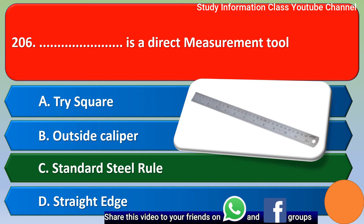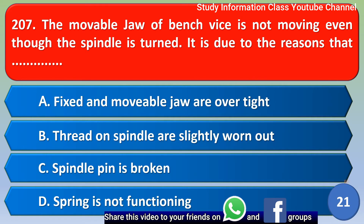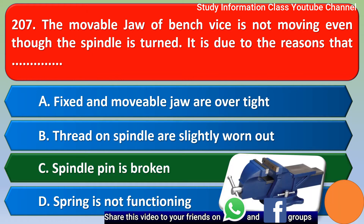Next question: the movable jaw of a bench vise is not moving even though the spindle is turned. It is due to the reason that — Option A: fixed and movable jaw are over tight, Option B: thread on spindle are slightly worn out, Option C: spindle pin broken. The correct answer is Option C, spindle pin is broken.